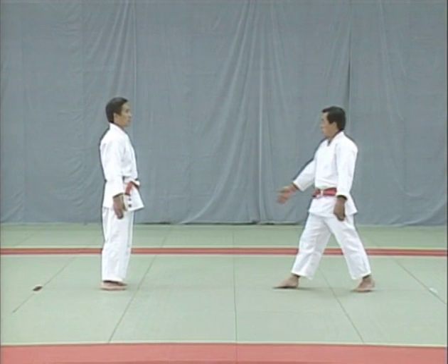Let's take a closer look at how the uke renews his grip on the Tori's wrists. Notice the uke's left hand — his thumb is facing upwards. In order to break the uke's balance, you have to pull his arms out and back. Tori should use an overhand grip when seizing uke's wrists.